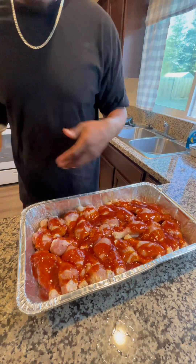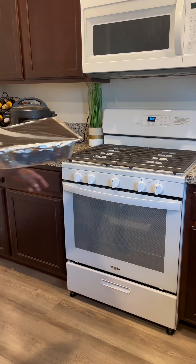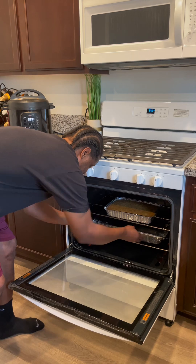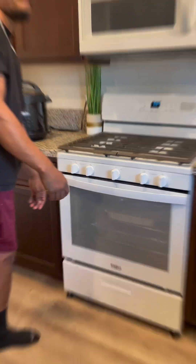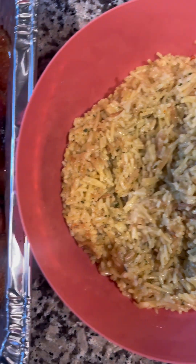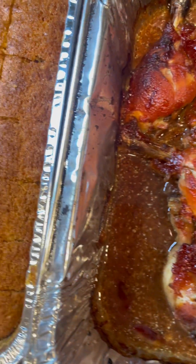I'm going to stick this in the oven — we don't want raw chicken! Here's my finished product. We've got that yellow rice, the chicken, and the cornbread.